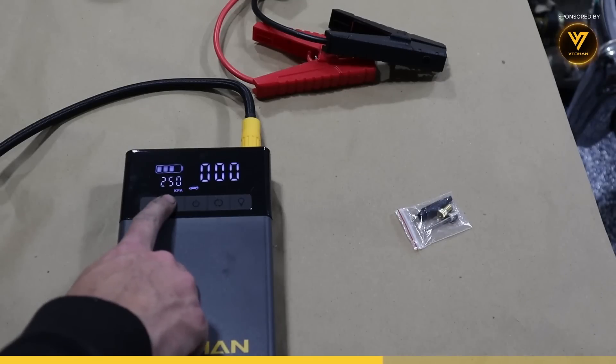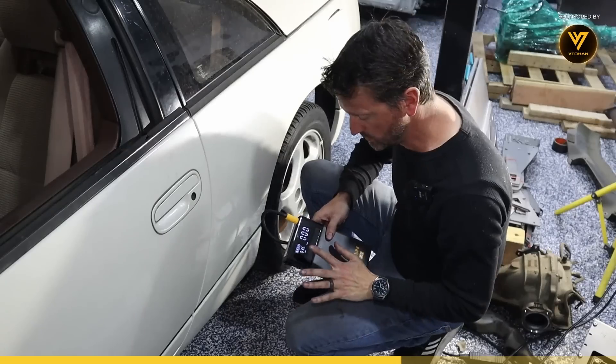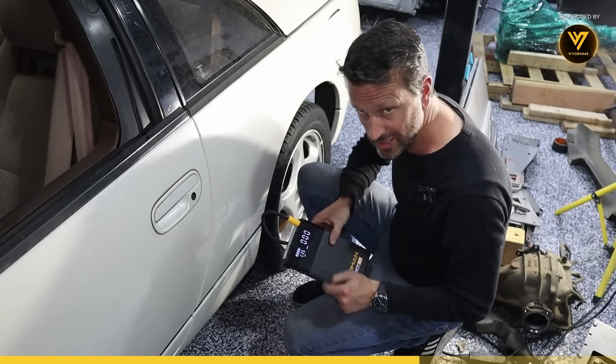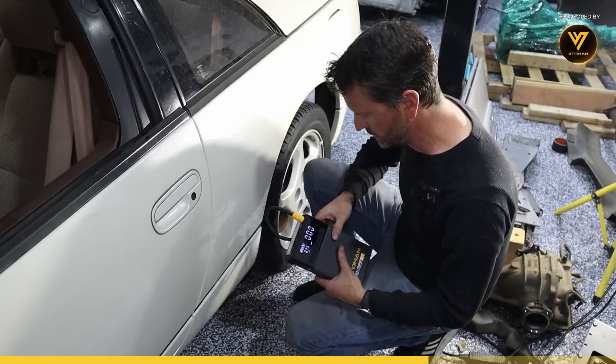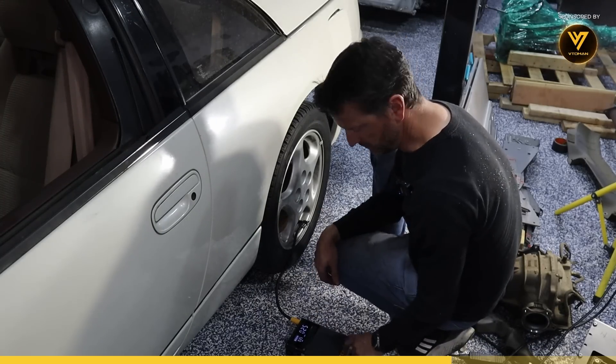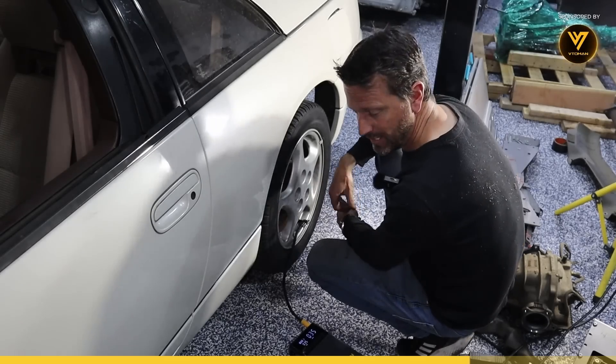Let's go try it out. Long pressing switches you between kPa, bar, or back to PSI. This one says it's supposed to be 35 PSI, so we'll set the target. The current tire pressure is 25 and it needs to go to 35, so we'll push start. Just like that, it turns off by itself.